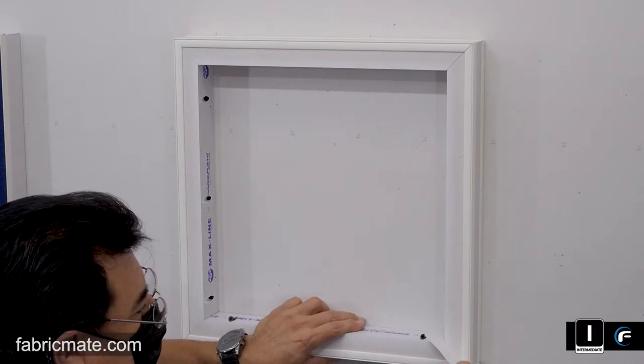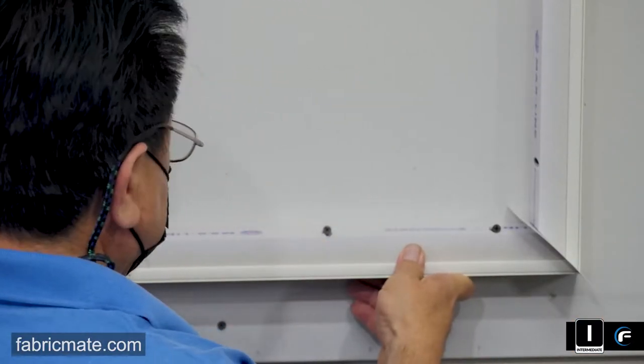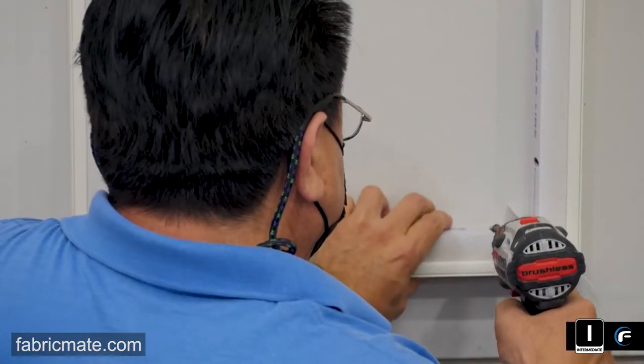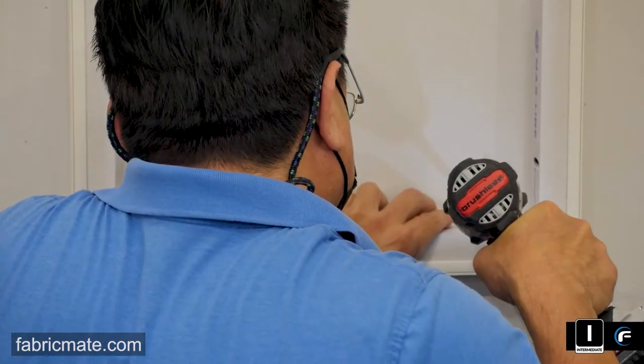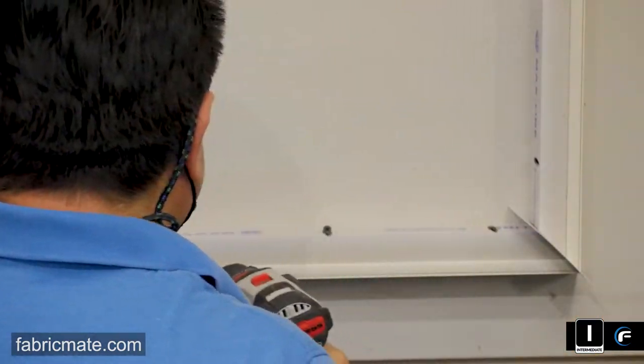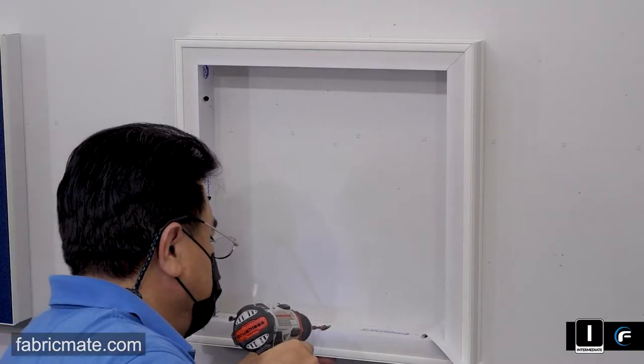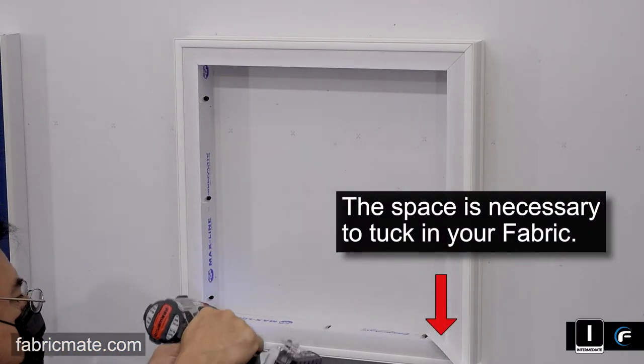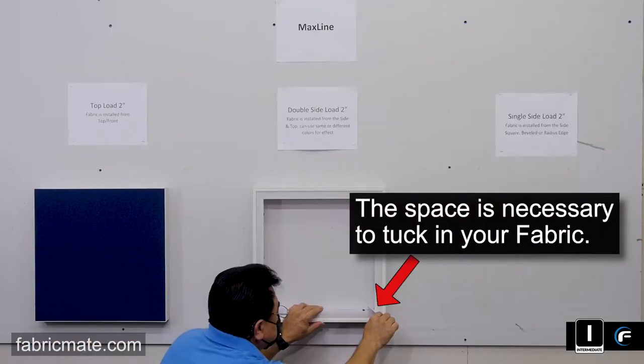So what you're seeing here is a gap. He's going to use a little piece — you can use either a piece of Formica or a piece of vertical blind — something that's about a sixteenth of an inch thick. You'll see in a moment what this gap is for. It's important — you'll need a little space here for tucking your fabric in.